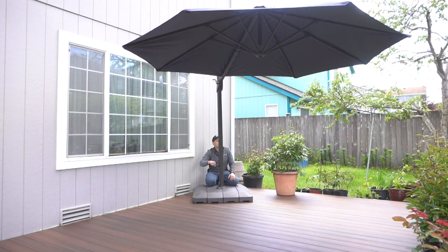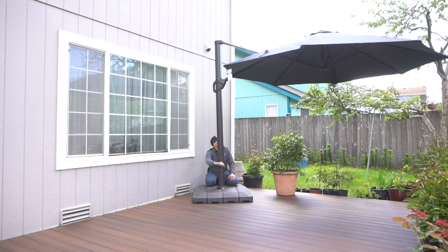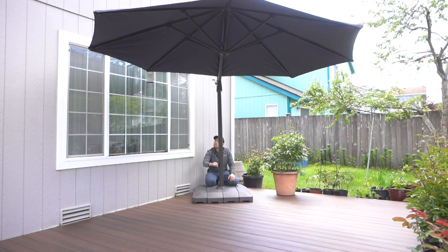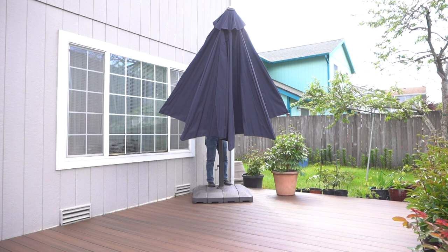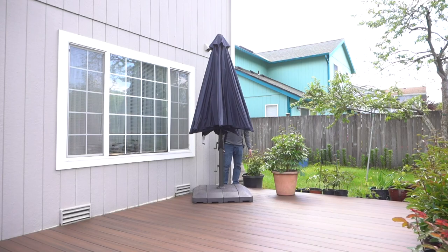You can reposition it to whatever area you want to move it to. Then when you don't want it anymore, just crank it down and it folds up by itself.